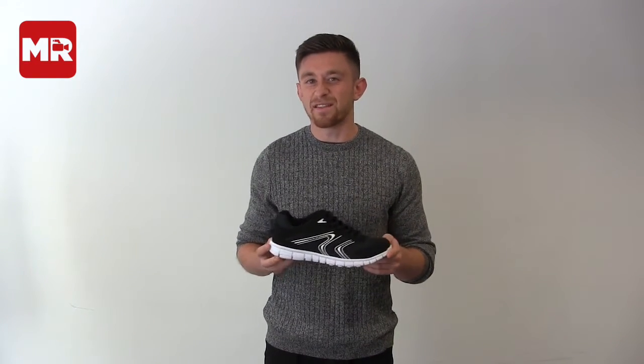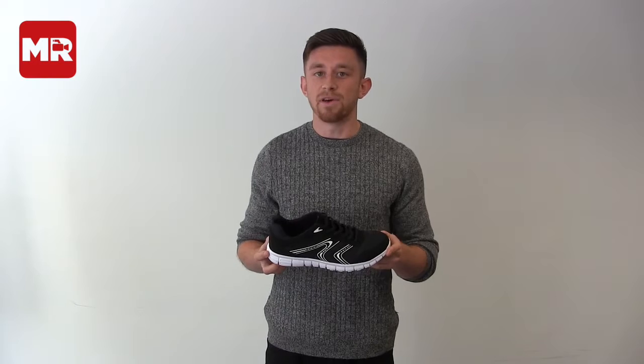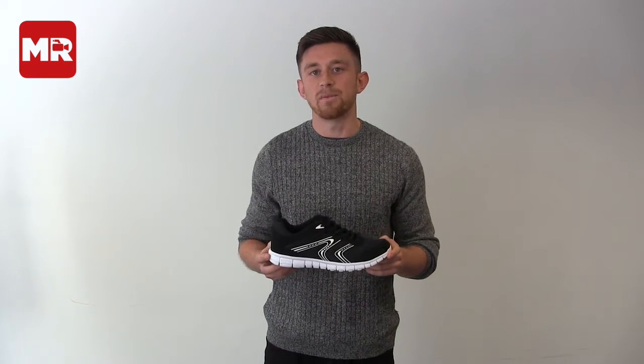I wouldn't rely on it to carry you home on an ultra, or even anything over 10k, but for short sharp efforts it's perfectly up to the job. We gave it two and a half stars.